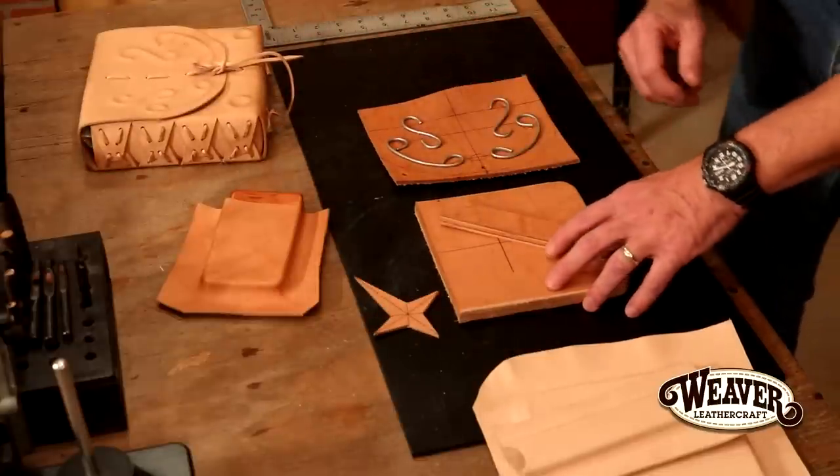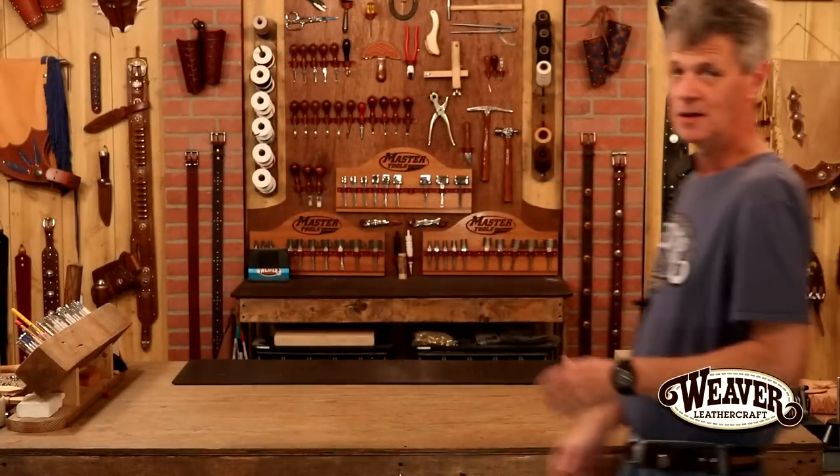These are just basic shapes, yet again another avenue in leather — unlimited possibilities. Take that ball and run with it. I hope this is good information for you. Thanks for taking time to watch The Leather Element. Good luck with your projects.